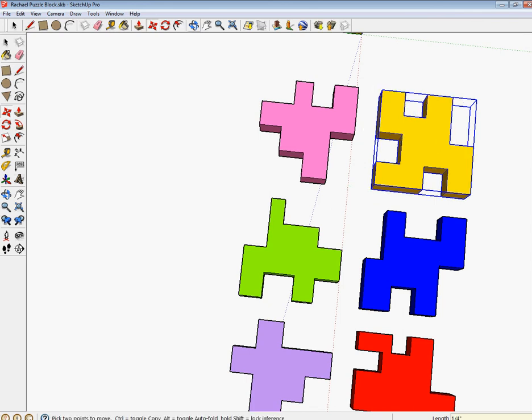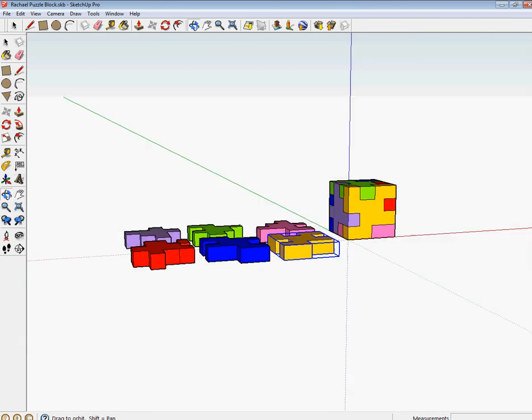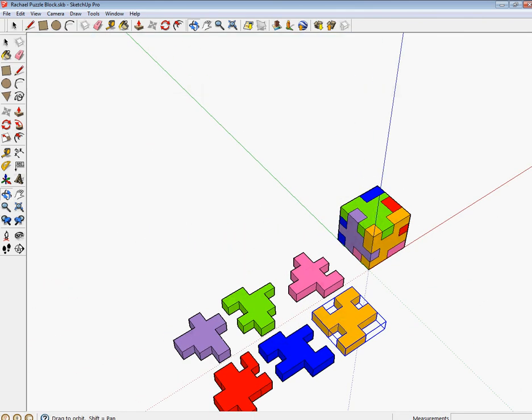Okay, so we can see that we have our two rows. They are parallel, and we know that they are one quarter of an inch away from each other.